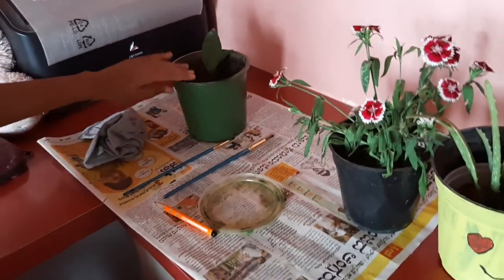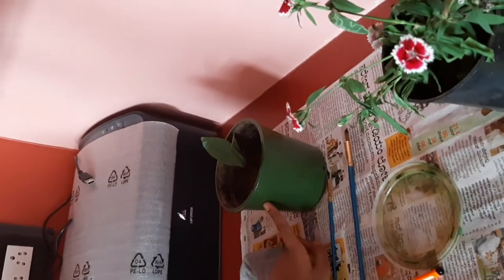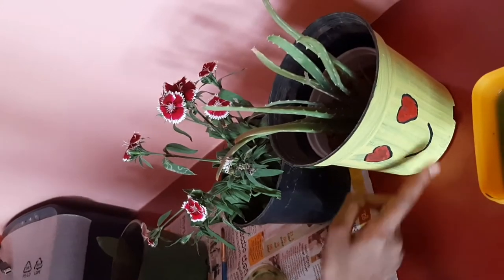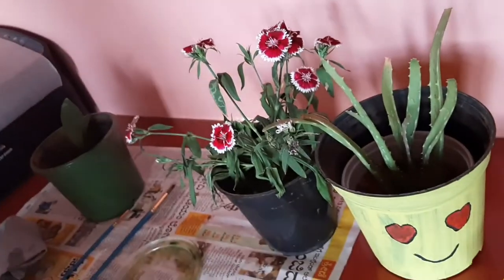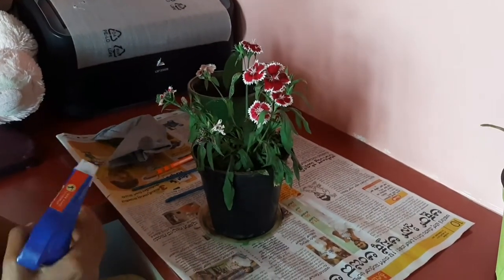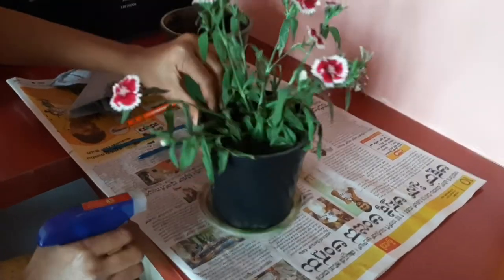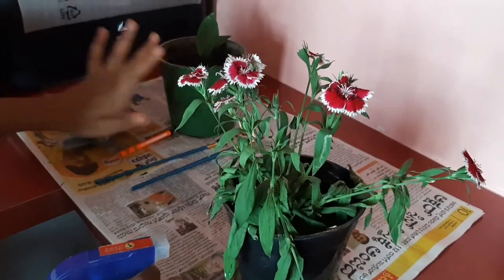Now, this is the pot I have taken. I have colored it in sharp green. Like this we will do today. You should clean this one with a water spray, like this. I have done this for the pot like this.